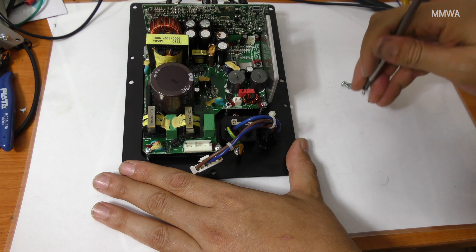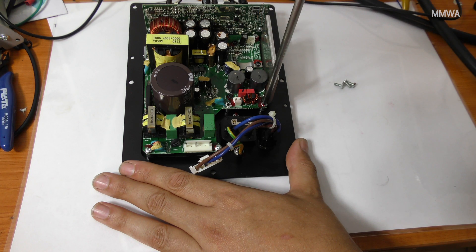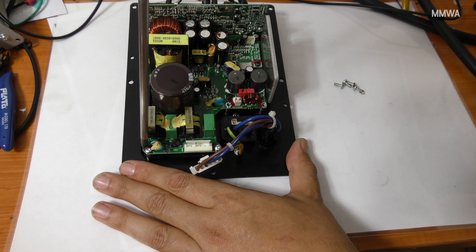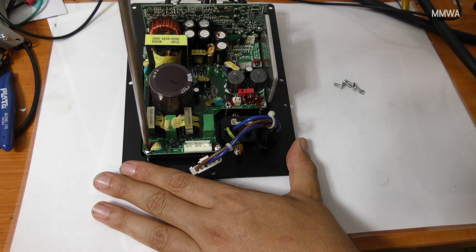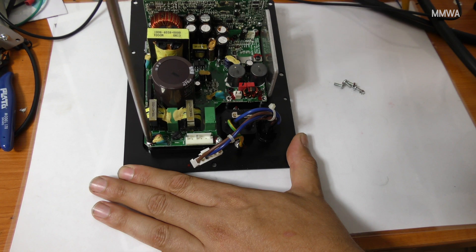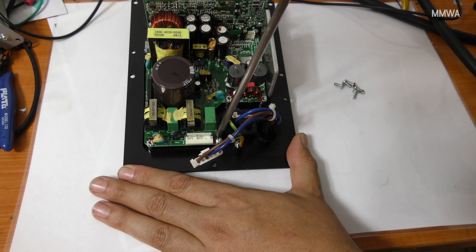Note that these silver screws have star washers underneath them and are also red loctited in place, because this unit generates quite a lot of vibration in use and you really don't want those screws working themselves out over time, rattling around in the case, or worse yet shorting out something on the circuit board. So if you're taking this out, do replace them with red loctite.